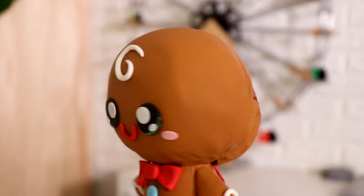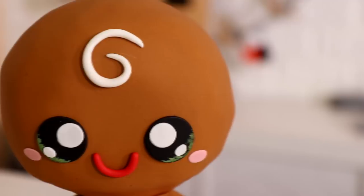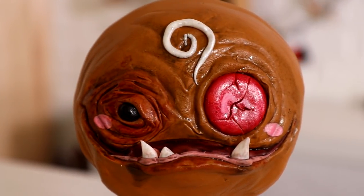The cute side is adorable — you should be in an OshKosh B'gosh commercial — and the terrifying side is hideous, but I would also put you in that same commercial. I will be doing a lot of double-sided cakes this year, so let me know in the comments what you think I should make. I've got a ton of ideas. I hope you guys are having a happy holiday. I love you, I will see you very soon — peace!